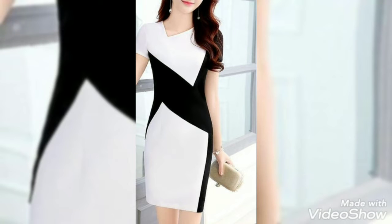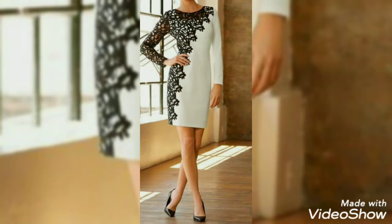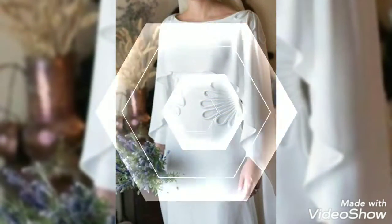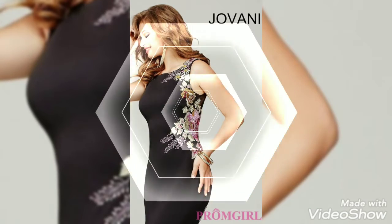So dear friends and viewers, today I am back again with very amazing and gorgeous design ideas. I am here for very simple and amazing embroidery and less body contrasting designs with multiple colors — simple embroidery design ideas, less embroidery three-body contrast designs for casual wearing, office wearing, and party wearing.